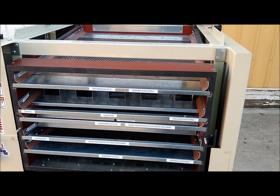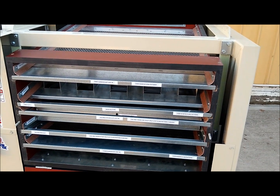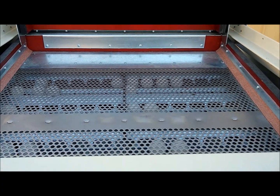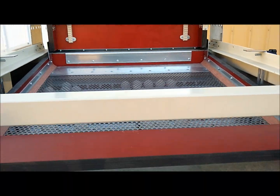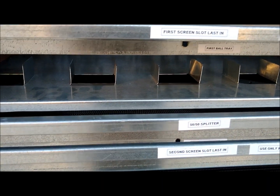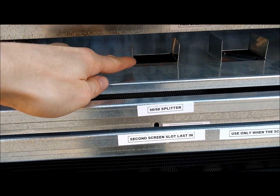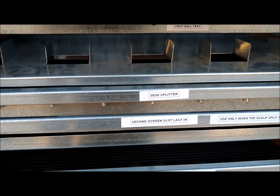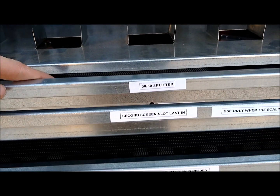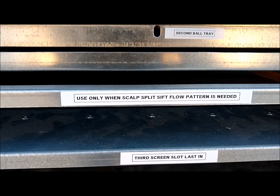Now I have the cleaner set up on the scalp split sift flow pattern. The commodity would be discharging onto this first screen and then falling through onto the 50-50 splitter pan. Half of it would be falling into these little pockets and discharging onto the second sift screen, and then the other half would be falling over this edge and dropping down onto the third screen, which is the bottom sift screen.